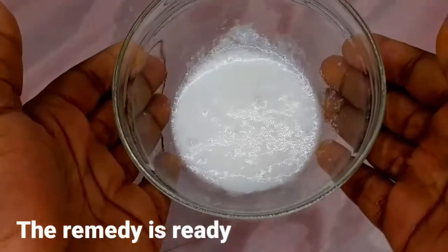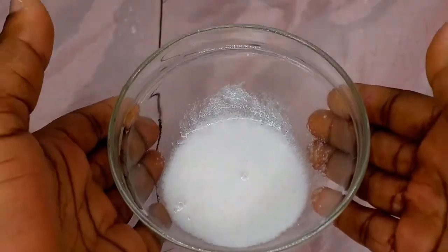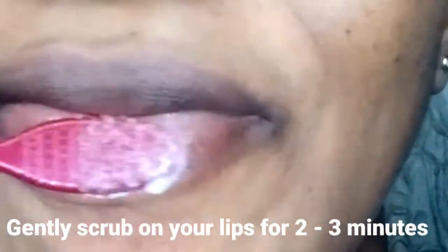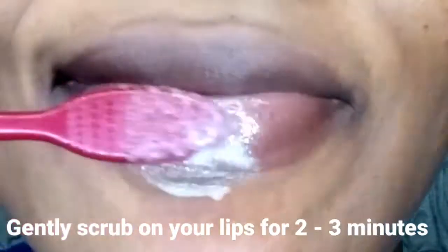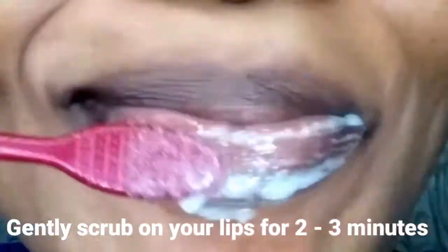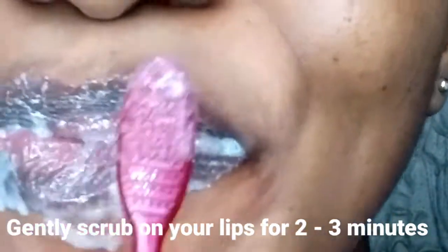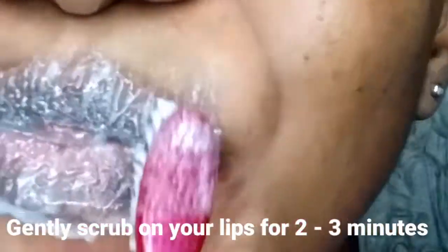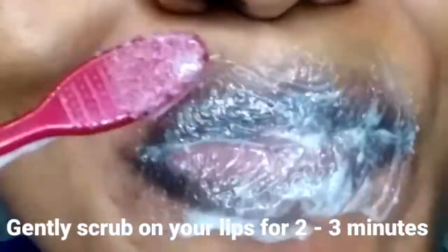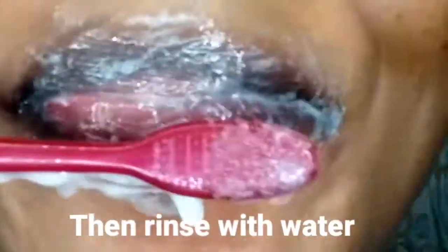Once I'm happy with the consistency, my remedy is ready to go on my lips. To apply, you need a toothbrush — a regular or spare toothbrush works fine. Gently scrub this on your lips for about two to three minutes; do this gently because the brush is already quite harsh. This will help you exfoliate your dark lips and reveal pinkish, much more beautiful lips. Once done scrubbing, rinse with water.